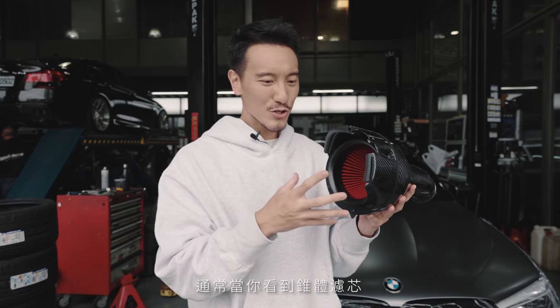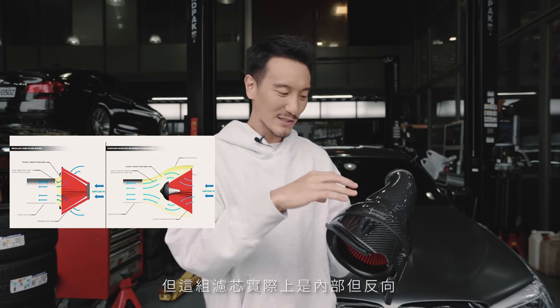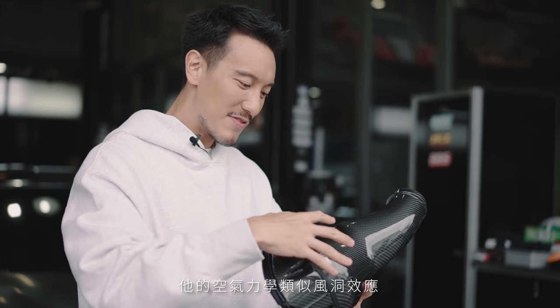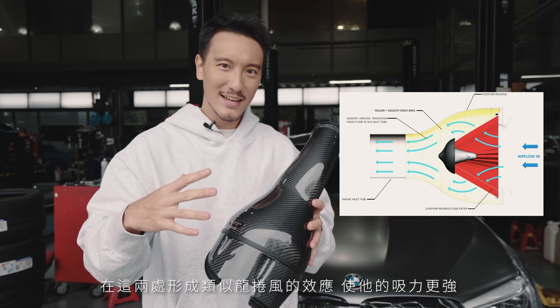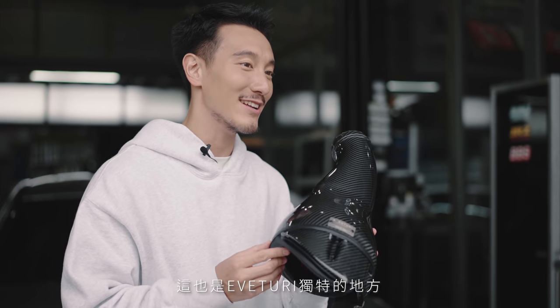I can see the Inventory reverse cone technology in here. Normally when you see a cone filter you see the entire filter exposed, but this filter is actually inside reversed — that's what's special and unique about the Inventory cone filter design. The wind tunnel here creates turbulence that gives the airflow a swirl effect, increasing velocity. With more velocity and more volume you get more airflow, and that's what makes the Inventory intake so special.